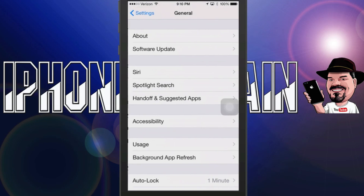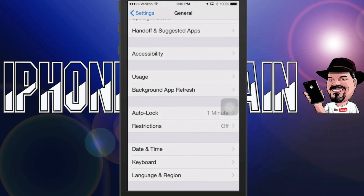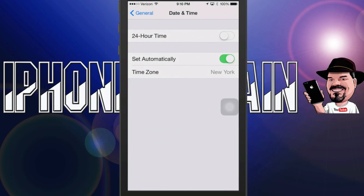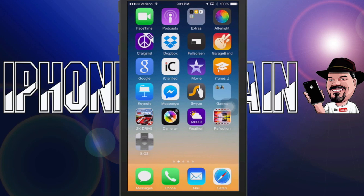Right after you tap it, you're going to jump over to your Settings because it won't completely install until you change your date. Go into General, then scroll down to Date & Time, flip off 'Set Automatically,' and set it back at least 24 hours. I chose a month — just scroll it back a month to be safe, and that will allow the SIOS app to install on your home screen.